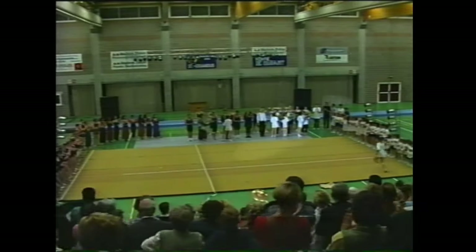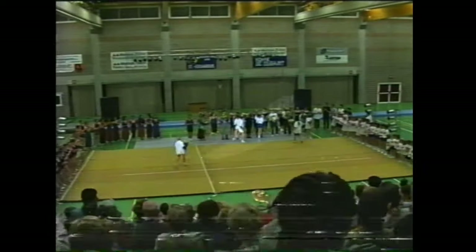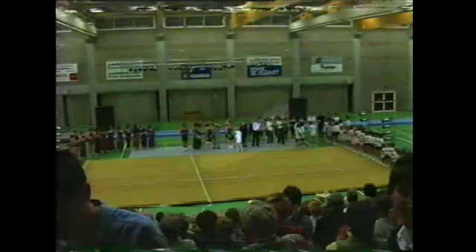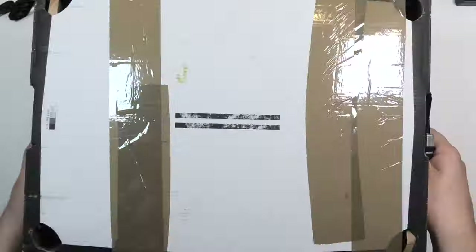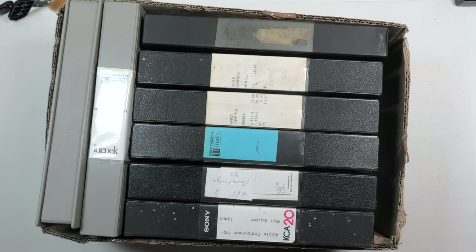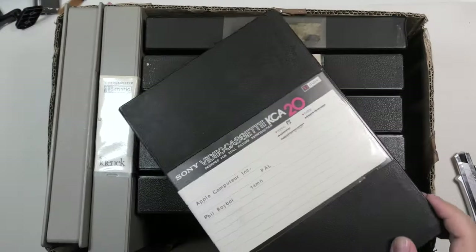The other tapes turned out to be mainly footage of gymnastics tournaments. But I reached out to the seller and asked if he had more Apple tapes, and luckily he did. After a couple of weeks he shipped out the second batch of Apple tapes, and the seller kept his promise — a box full of U-Matic tapes with Apple labels. The tapes seemed to match the boxes.